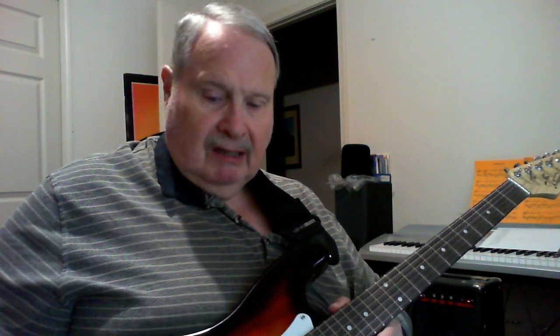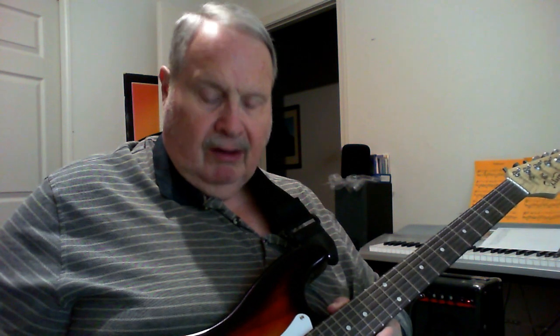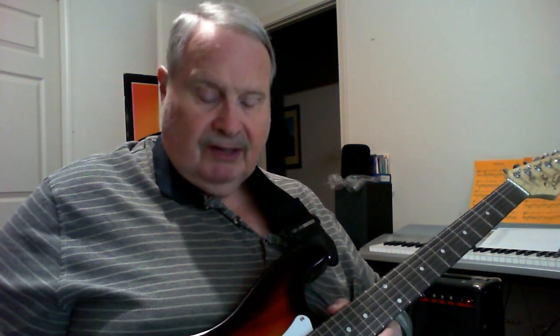I did go and do some additional adjustments. I lowered the bridge more on all the strings. When you do that, you have to adjust the length of the string as well, which is that little Phillips screwdriver. And this particular guitar, they seem to be kind of stiff, but it still works.